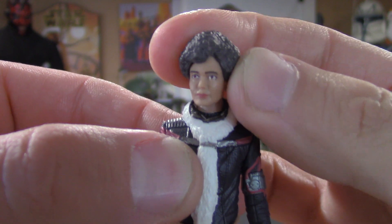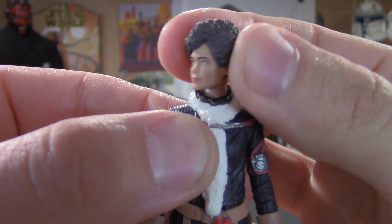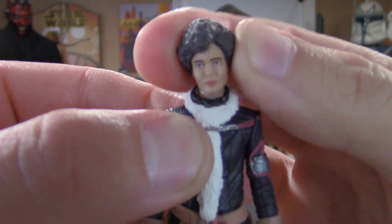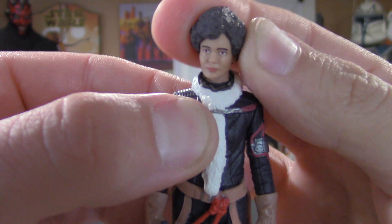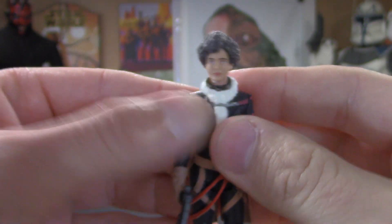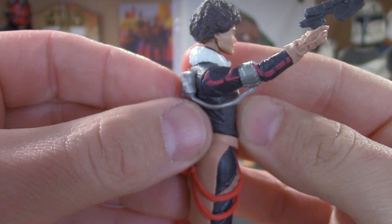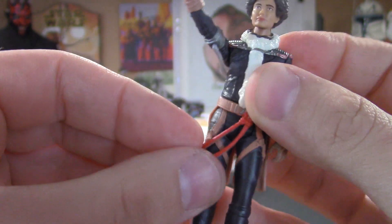The face looks really good. Jumping right into the articulation — the head is on a ball joint, left, right, up and down, side to side, all that good stuff. The arms go up and down, and the hose is made out of a soft vinyl material.